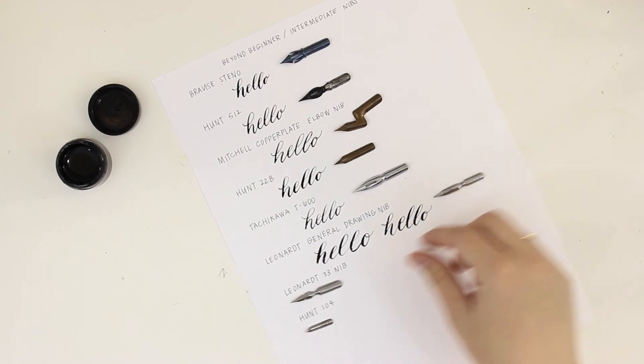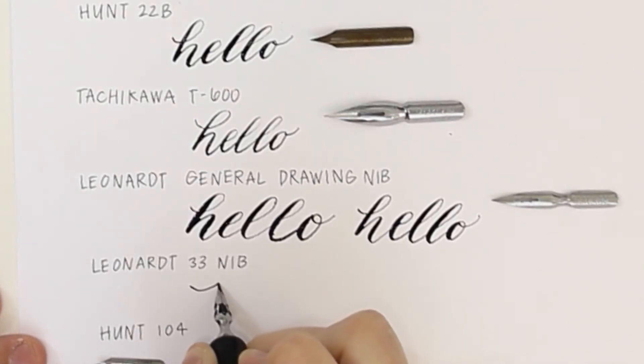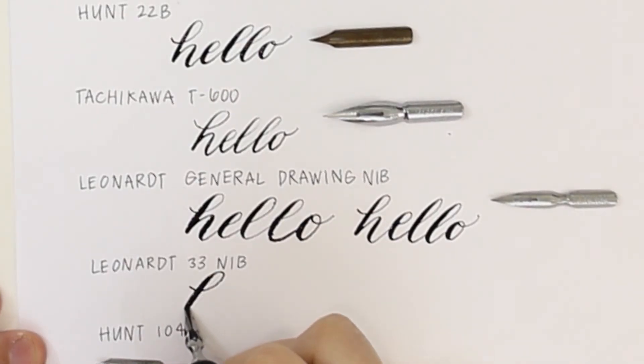Then we have the Leonard 34. This nib also has the thicker downstrokes but doesn't have quite as thin of an upstroke. Still really fun to use.